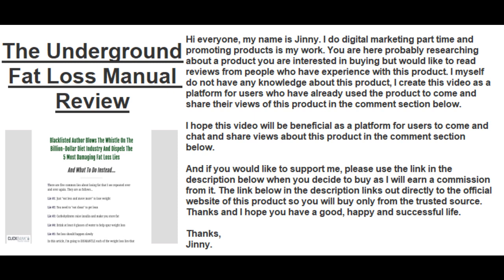I would like to read reviews from people who have experience with this product. I myself do not have any knowledge about this product. I create this video as a platform for users who have already used the product to come and share their views.